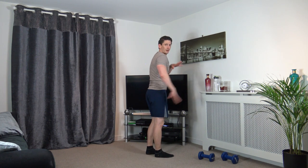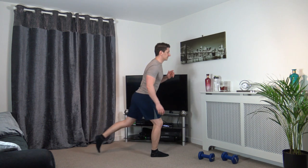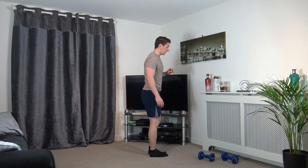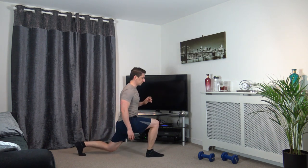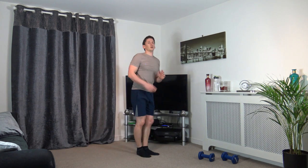Feet shoulder width apart. Step back with the right leg going into a lunge, just like that. Engage the core, body and head up, facing forwards. Nicely done, keep it going. Let's do one more on each leg — step it back, come back up.